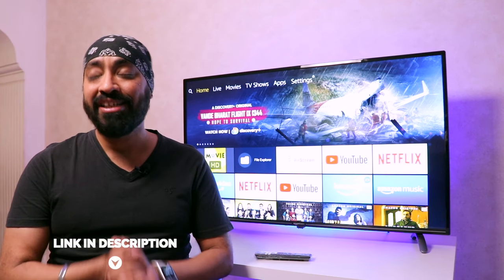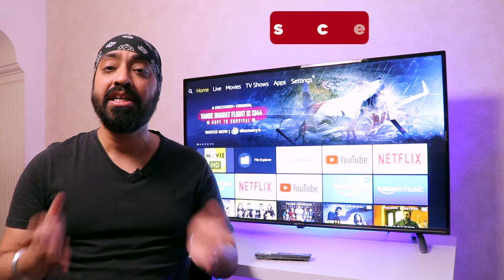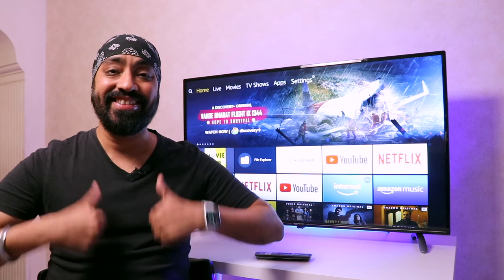I hope this video was helpful. If you have any questions, feedback, or complaints, mention them in the comments — all are welcome. Don't forget to like, share, and subscribe. Until next time, cheers!